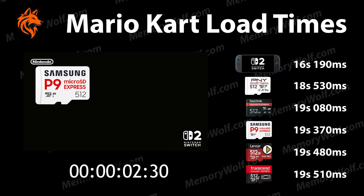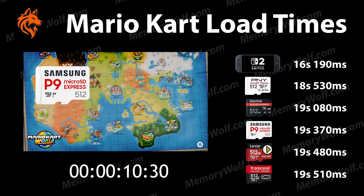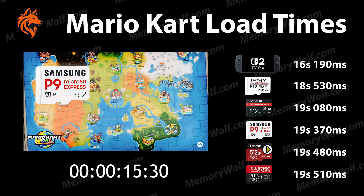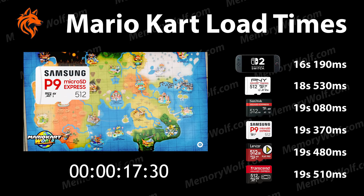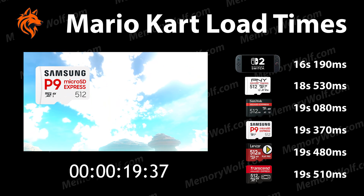First off, we see how long it takes to load the first title screen from Mario Kart World, and it takes just over 19 seconds to load. This is only 3 seconds slower than the system memory which loads in around 16 seconds. The only cards slightly faster are the PNY and SanDisk card. The Lexar Play Pro and the Transcend are fractionally slower.